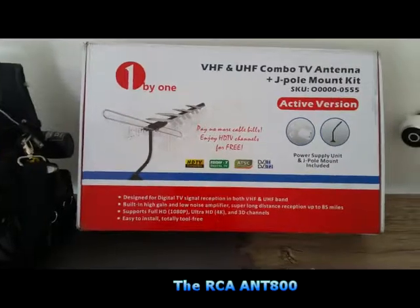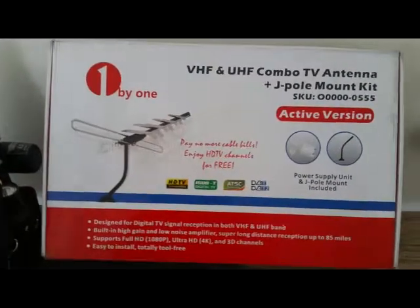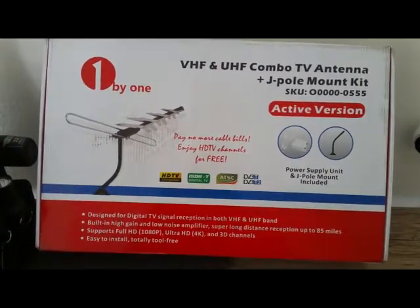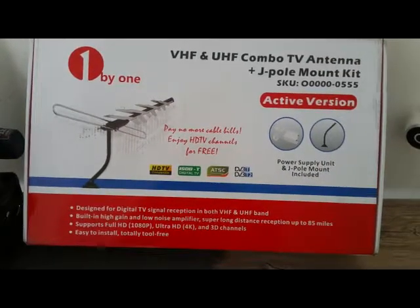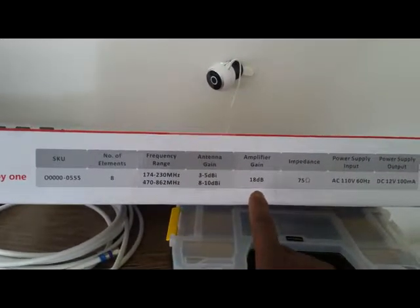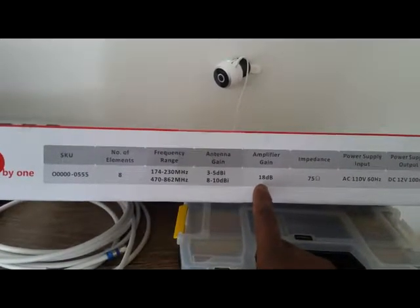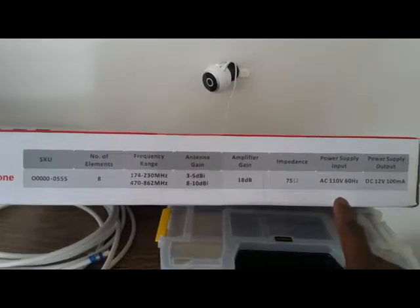This one is called One by One — I don't know what that means, but this is the box. It's a UHF/VHF combo antenna with J-hook. On the side of the box you've got the frequency range and the antenna gain. It comes with an amplifier, so this amplifier gives you about 18 decibels out.